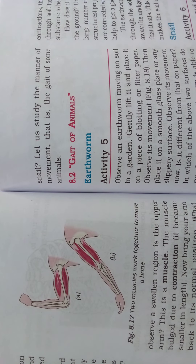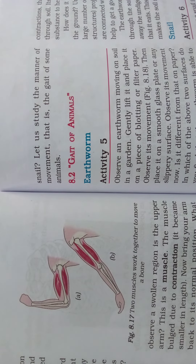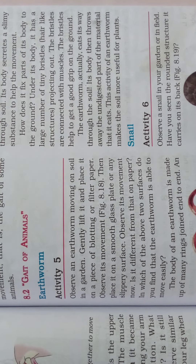So we know how movement in our human body occurs. Now let's see how movement happens in animals — whether it is due to bones or muscles. Come, we will see the gait of animals.